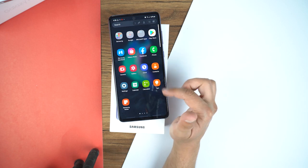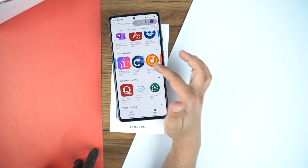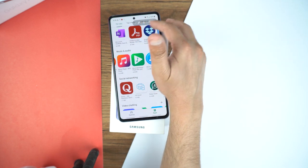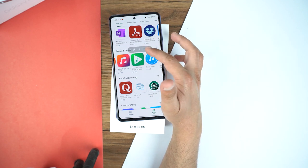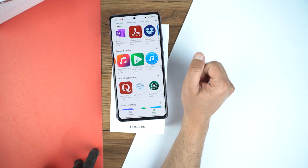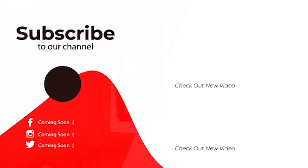Now whatever you do on the display it will record it and save to your gallery. With the on-screen options you can pause the recording, and with the next option you can stop the recording. When you stop it, it will save the recorded video in the gallery. That's how you can record the screen and take screenshots on your Samsung Galaxy A72. If you found this video helpful please like it and comment below if you have any questions, and subscribe to my channel — see you in the next video, bye!